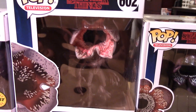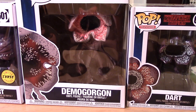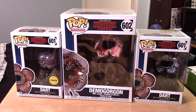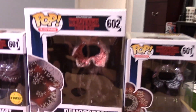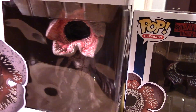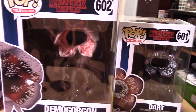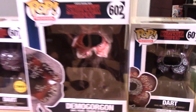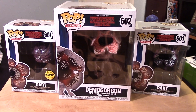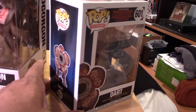And I also have the new version of the Demogorgon, number 602. This is a six-inch pop, so you can see there it's quite a larger box - a really huge box. It didn't need to be this big really; you'll see a lot of empty space inside. He's tall but he's not that wide, so it's kind of a waste of space. Fortunately I like to unbox my figures, so this stuff won't take up too much room in my collection.